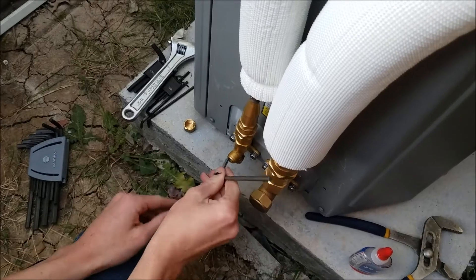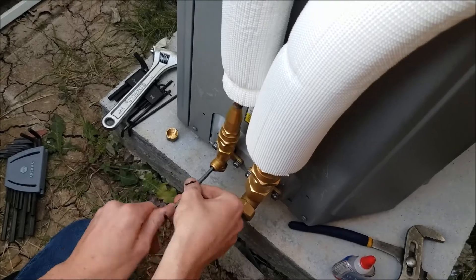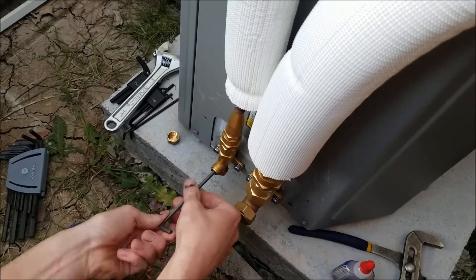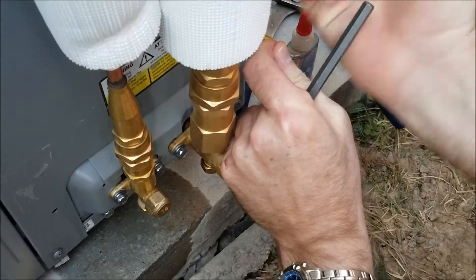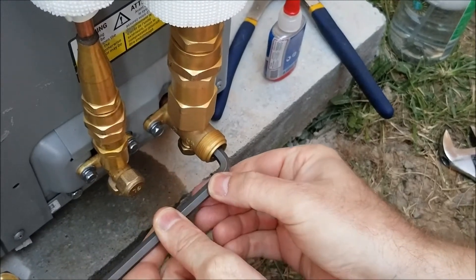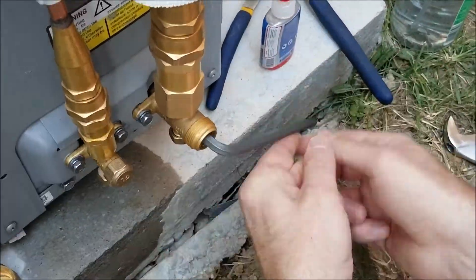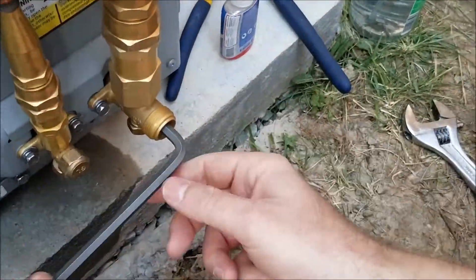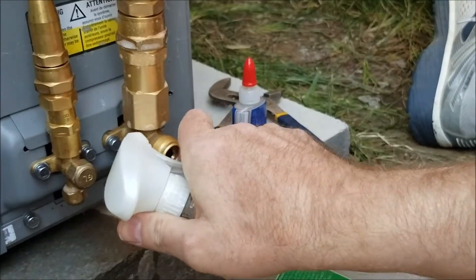Once you have both line set ends installed, you can open the valves. I'm only showing the outdoor unit here, but I've also attached the indoor unit as well. You've got to make sure that both the outdoor unit and the indoor unit are attached and locked down with the line set before you open any refrigerant. After you open the valves, use some soapy water and spray the connections to check the adapter on top and bottom for any leakage.